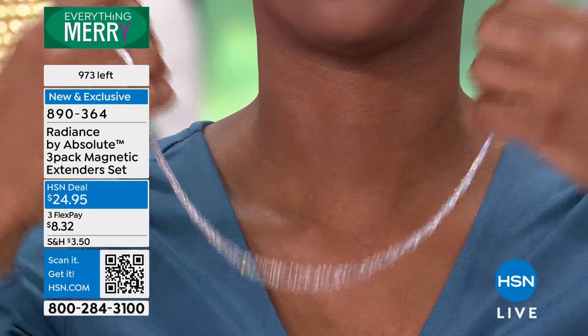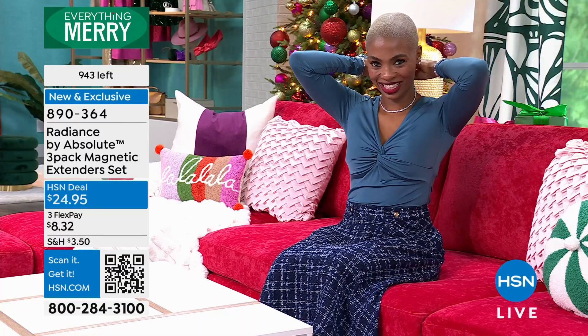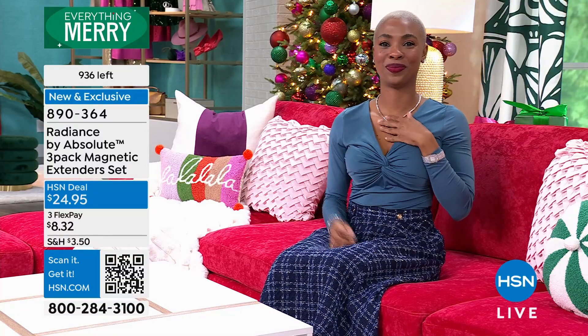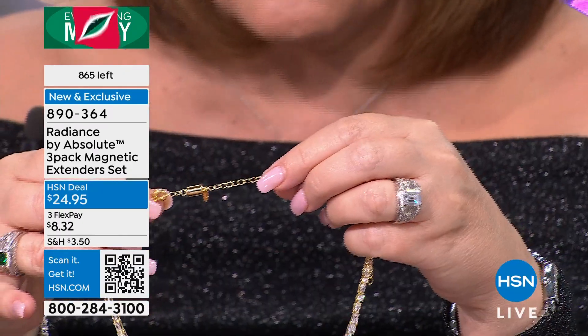Show us — boom, on and off. Now watch, go ahead, put your necklace back on. She doesn't even have to look. You do not struggle. You do not look. You just throw the thing on. Isn't that amazing? I love it. That's amazing. I'm all about it. I really hope you will try them because they truly work.